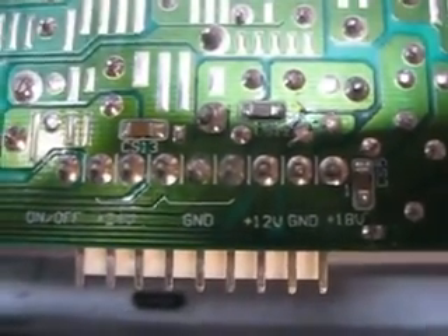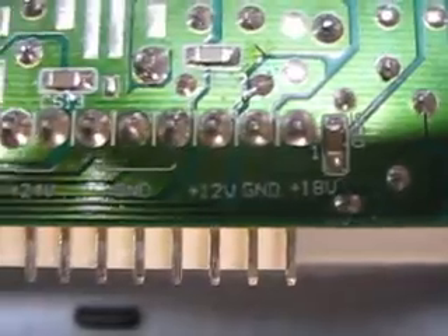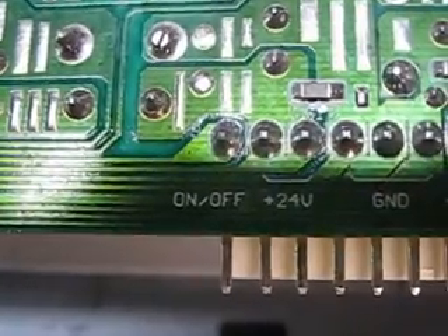I have this power supply and I need to figure out how to get it to turn on. Here's all the different rails: 18 volts, ground, 12 volts, another ground, 24 volts for the inverters, and an on-off leg.